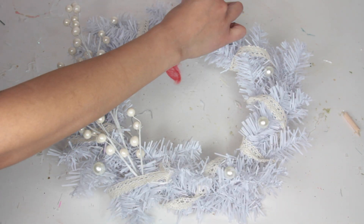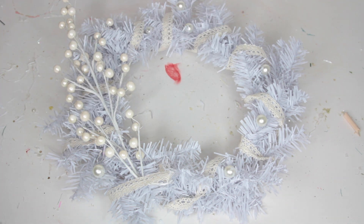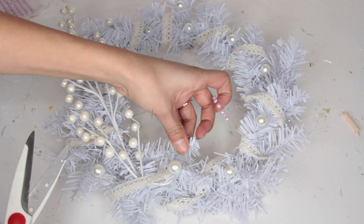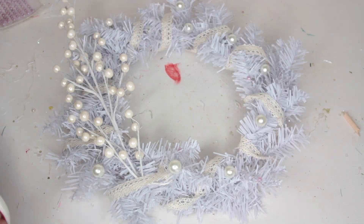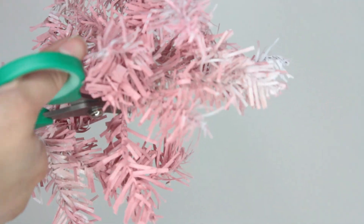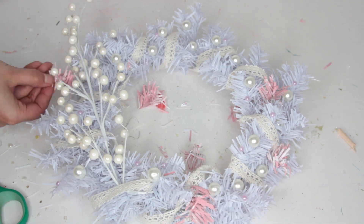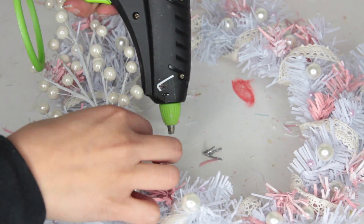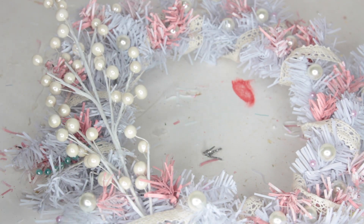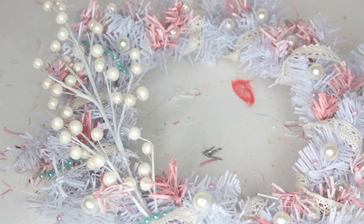Now it's time to add the running theme — the string of pearls. I cut it up and glue pearls all around the wreath. I also needed a little bit of color, so I spray painted another Christmas tree pink, cut branches off, and glued those to the wreath.